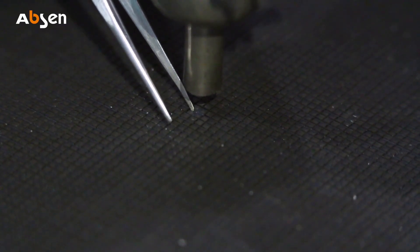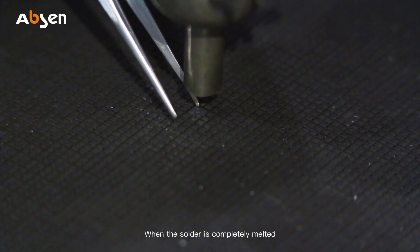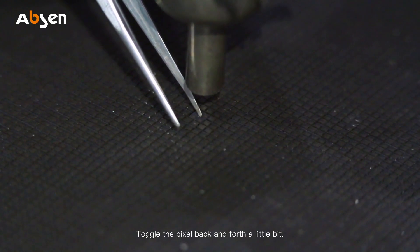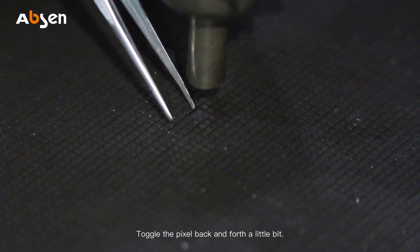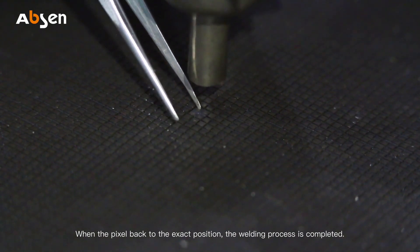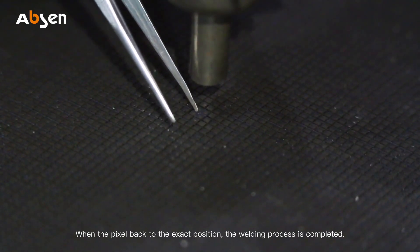The total welding time is about one minute. Once the solder is completely melted, use tweezers to press down gently and toggle the pixel back and forth a little bit. When the pixel is back in the exact position, the welding process is completed.